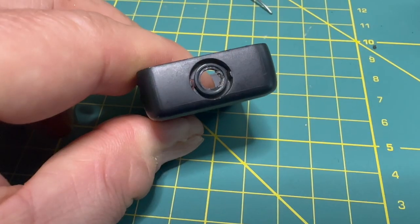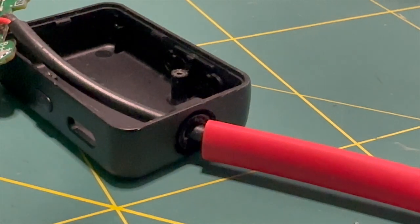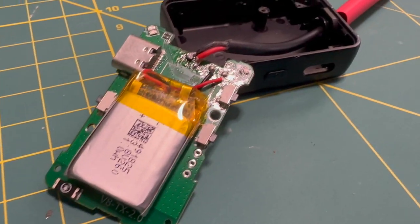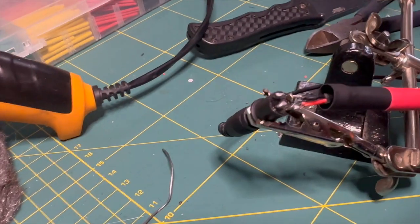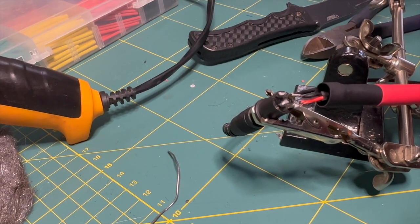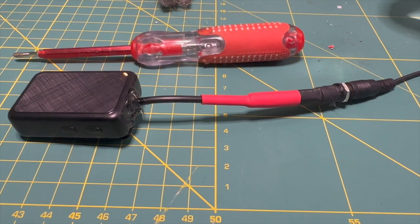I soldered my own speaker cable onto the contacts. Once that's done, I put a bit of hot glue to hold it in place, then turned my attention to the case. I pressed the existing microphone out with a pencil, cleaned it up a little, then passed the cable through the hole. After that I prepared all the heat shrink, did a little trial and error to find what sounded right, then hot glued it, heat shrunk it, plugged it in, and it was ready to go.